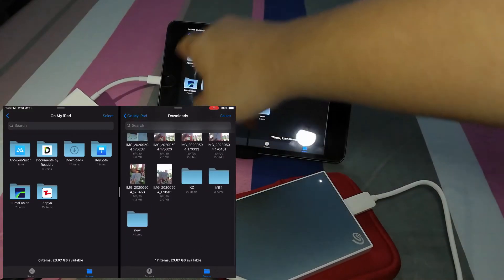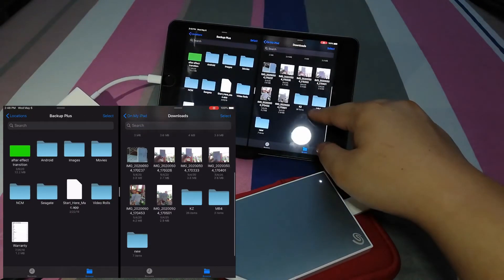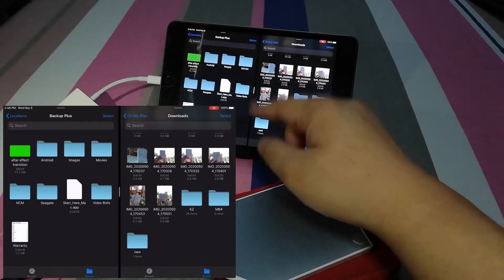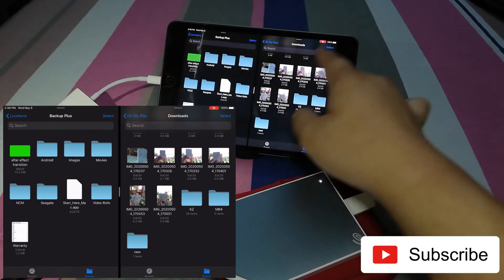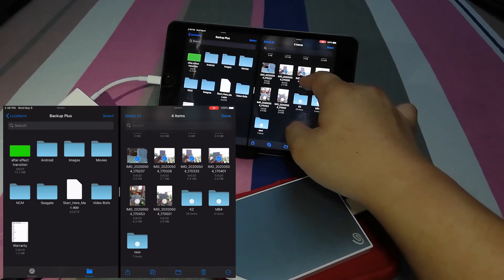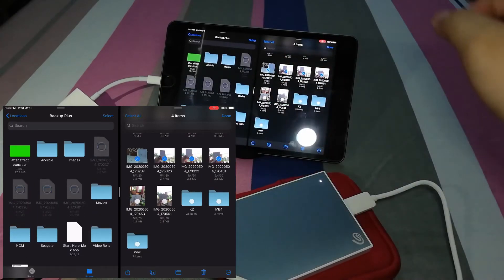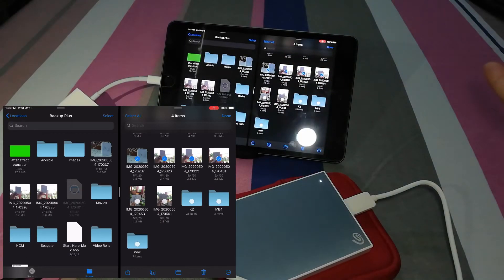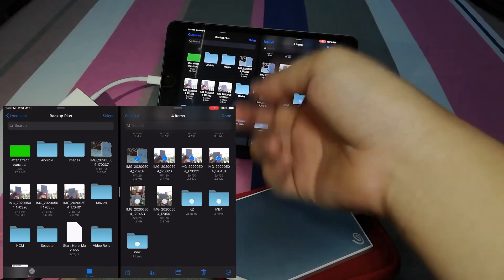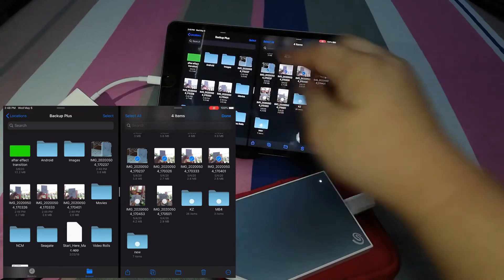Transfer files right now. We'll just open that Backup Plus. I have some sample photos here. I can show you what you can do — you can transfer files. We'll just pick four and drag them here. That's already been transferred to the iPad from your hard drive.